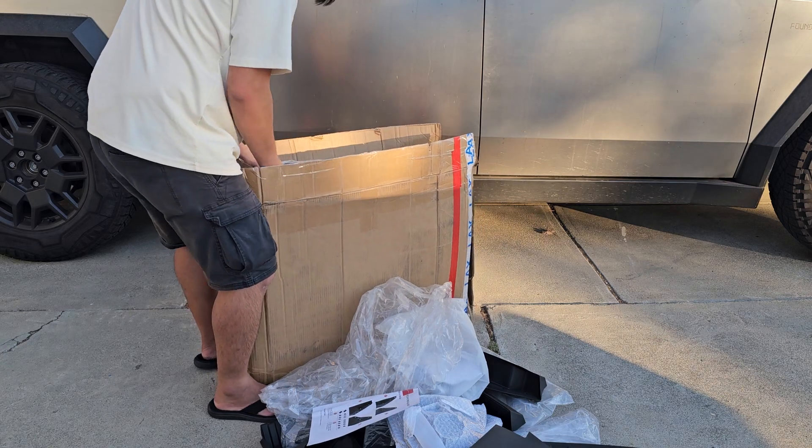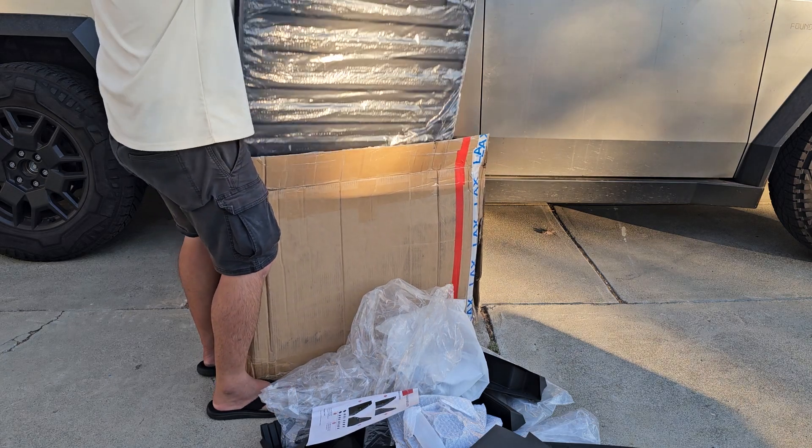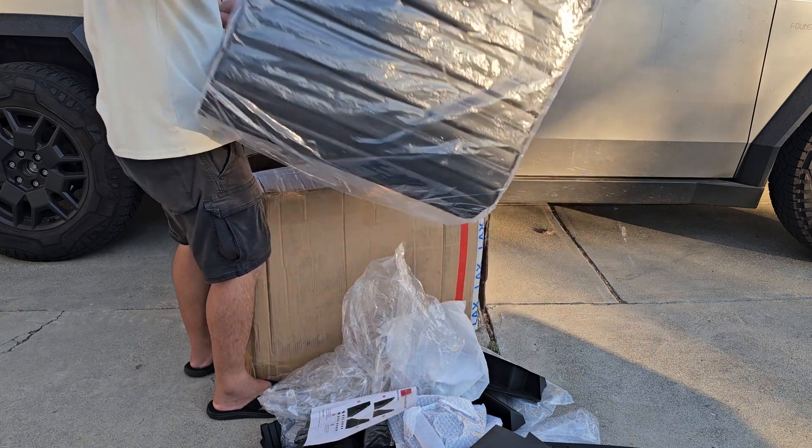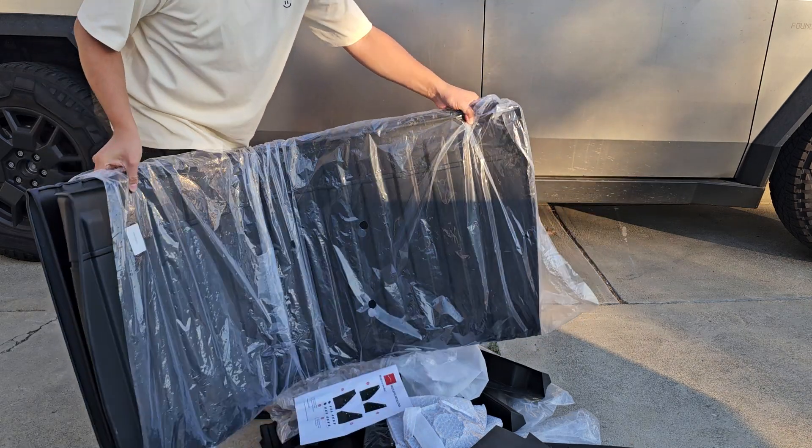And this seems to be the truck bed — yeah, this is the truck bed floor mats. Got all that.